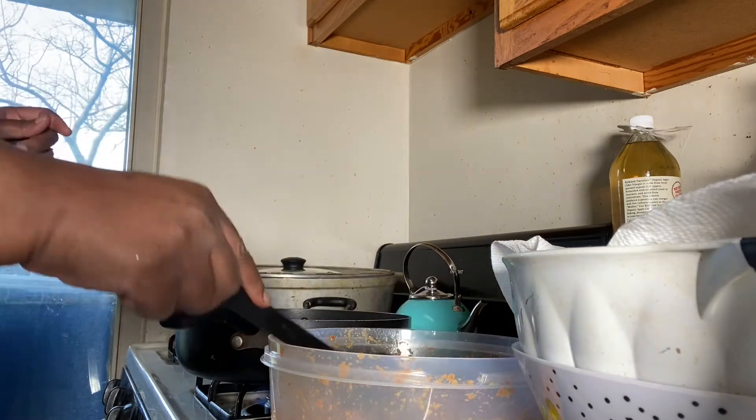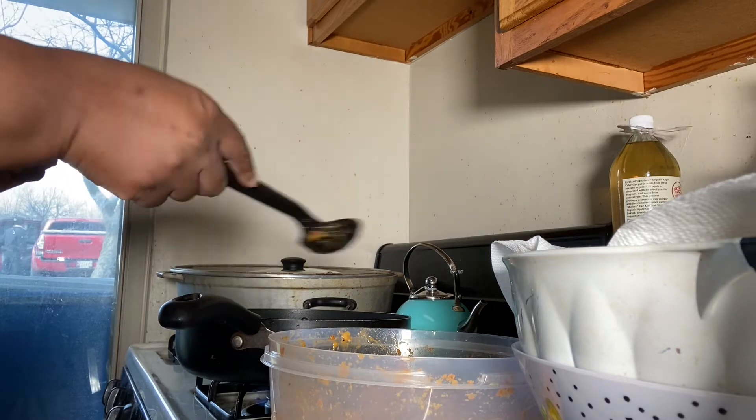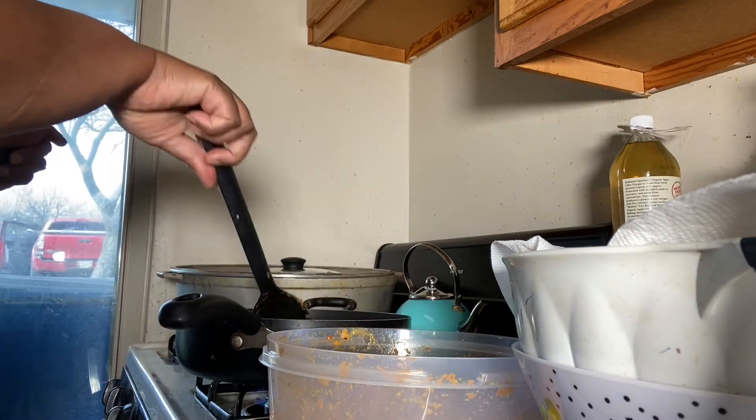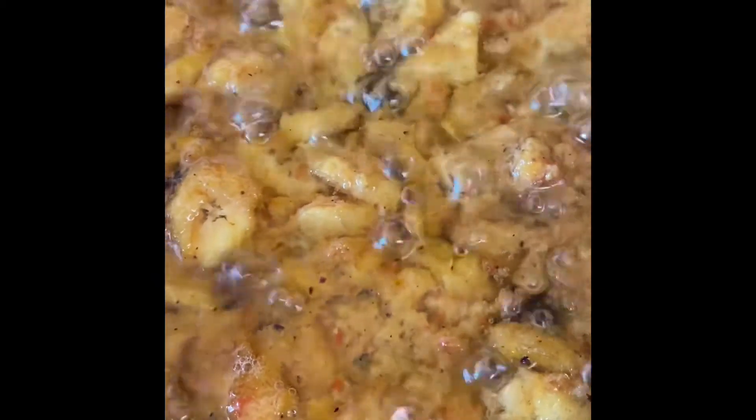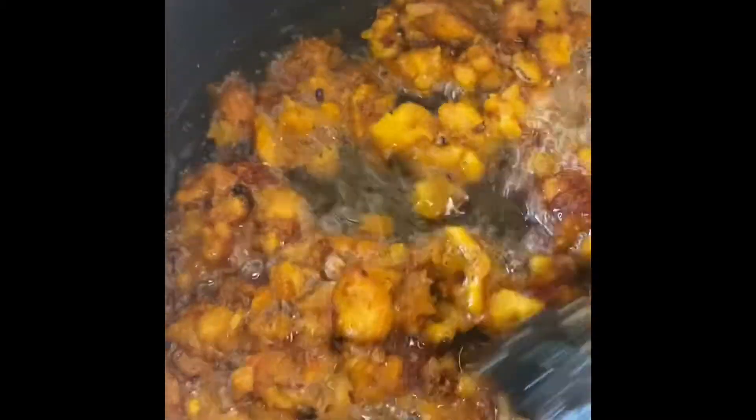Oh, it smells so heavenly! I've transferred everything to the oil so it's frying right now. The oil is hot — let me check the first one I put in to test it. You can see it here — I'll let it fry and turn it over. You can see it's almost ready now, it's turning brown. I'm going to take it out and put it on paper towel to drain the oil.